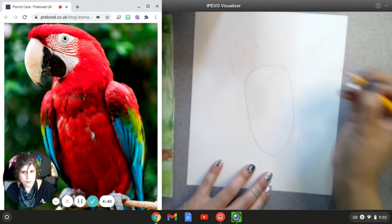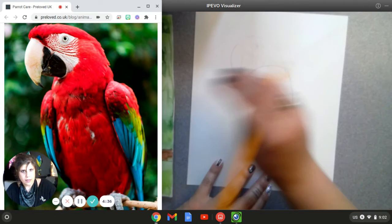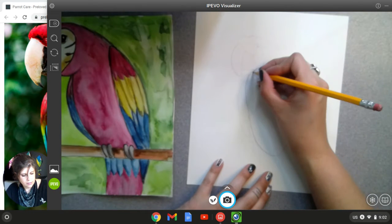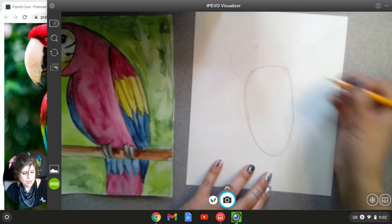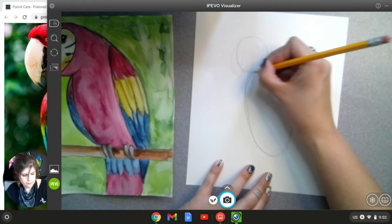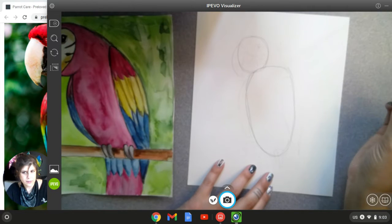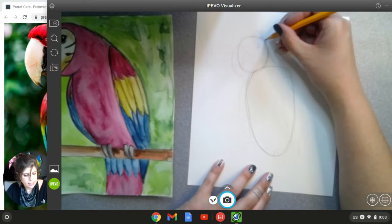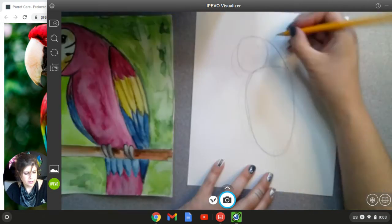So we're starting off with really light lines so that we can erase them later. We're going to draw an oval that's a little bit slanted, and then up at the top, a circle for the parrot's head. We're doing very, very light lines right now so we can erase them. And then we're going to connect that circle and the body with a curved line.